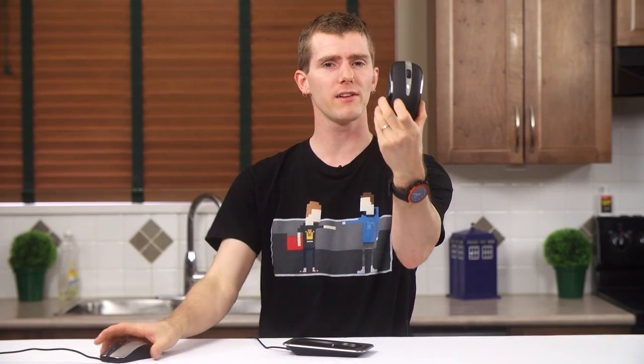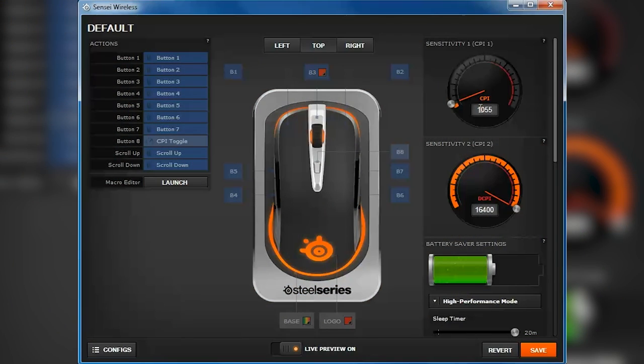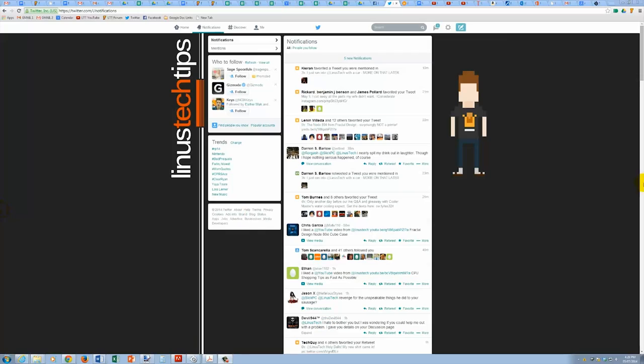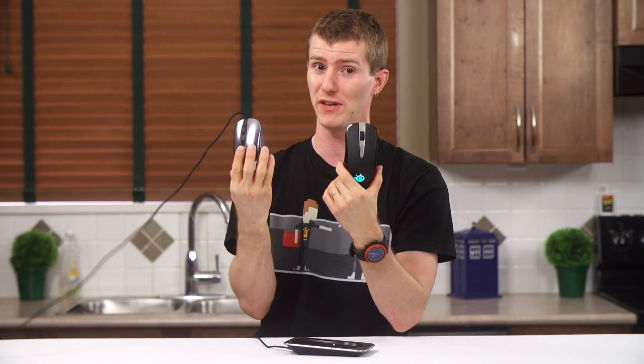The easy way to do this video would be to explain that the Sensei Wireless is basically the Sensei with an upgraded sensor that goes up to 8,200 CPI natively in 50 CPI increments, and up to 16,400 CPI with SteelSeries Engine 3 software and some fancy interpolation — although anything that high will be beyond being able to control even on a 1440p monitor. But they also removed a wire, so I guess we'll need a full video for this.